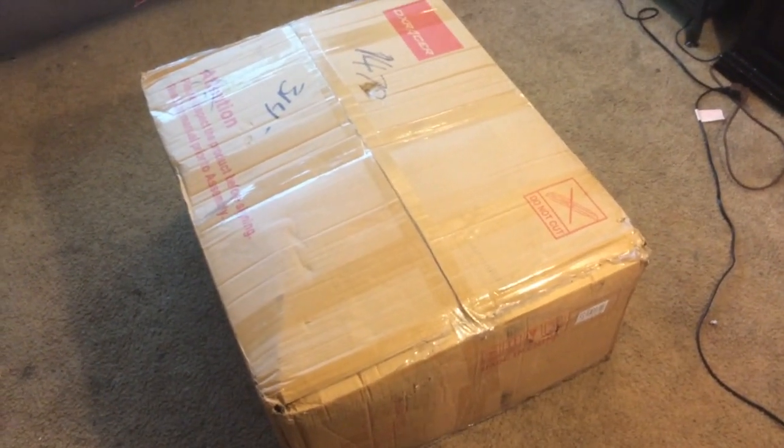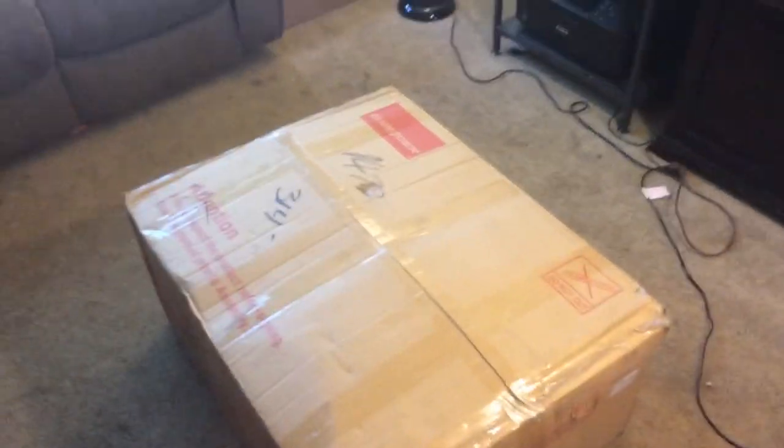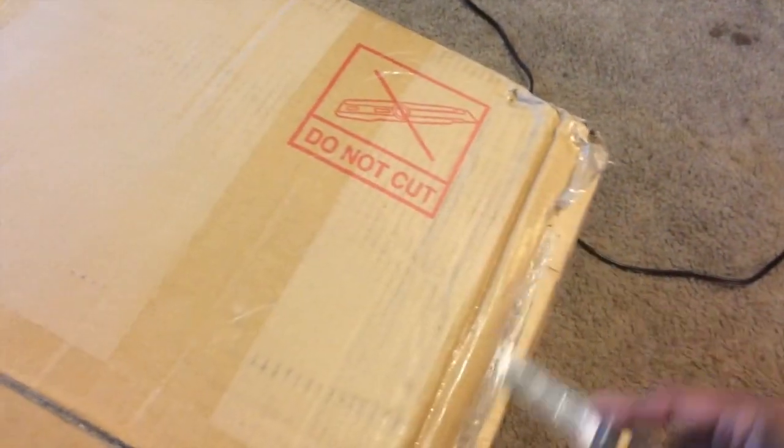Alright you guys, this right here is the box I'm going to be unboxing today. This ain't no little itty bitty box — this joint is humongous. So let's hop into this real quick. First thing I'm going to do is go ahead and cut this, nice and fine, you know, just something light.